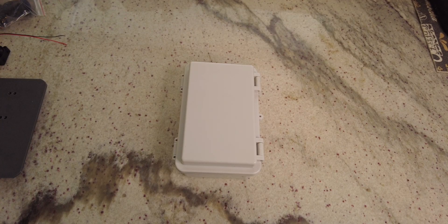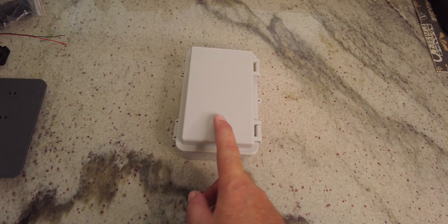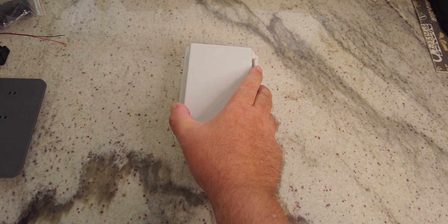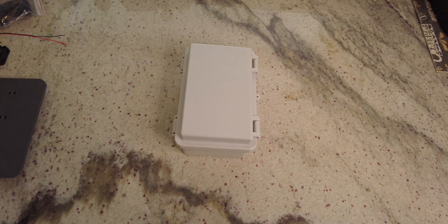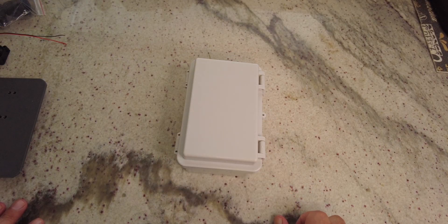A solar node — I've built several of those in the past and this is just another iteration on that. Every time I build one I do it a little bit differently. This is building a LoRa solar node.